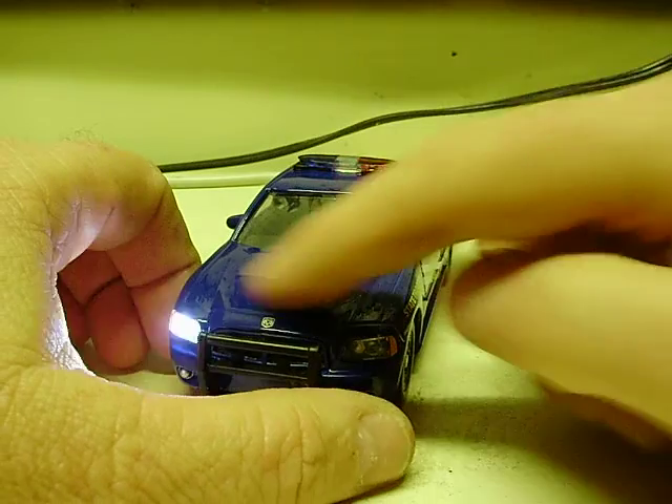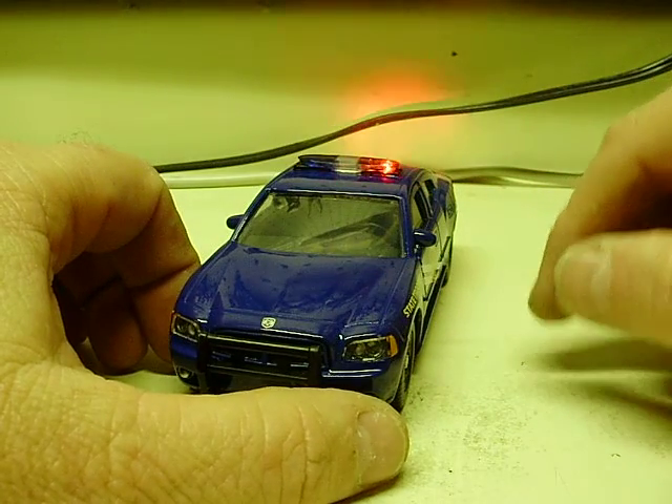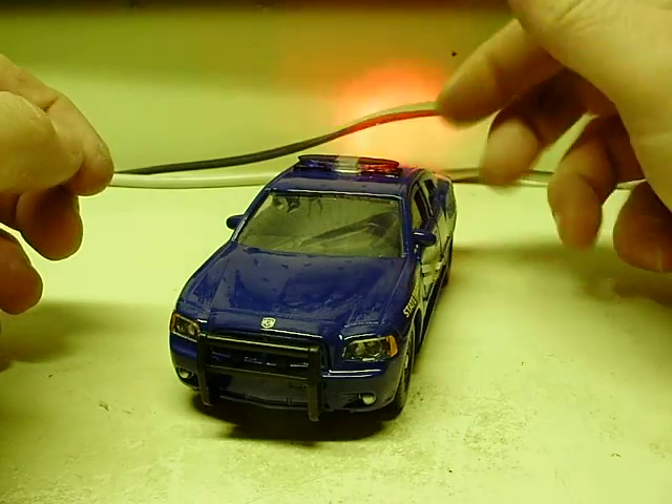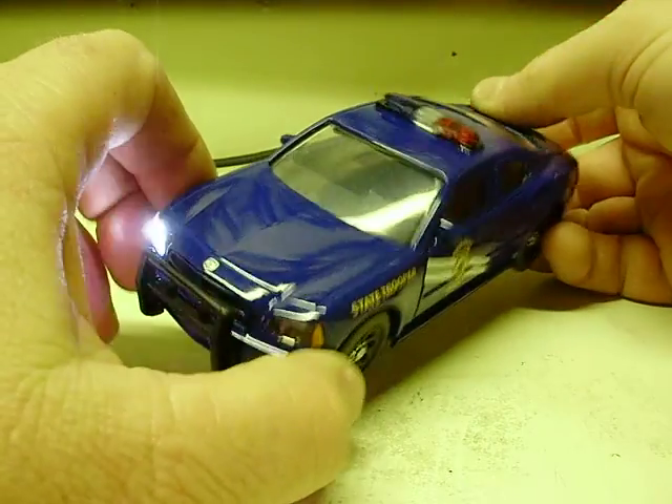One press makes it go through the different patterns. It's hard to detect on the camera, but it cycles through all three patterns.